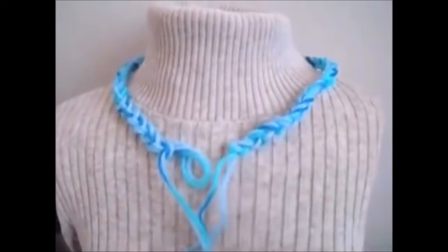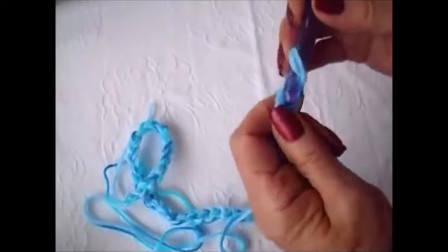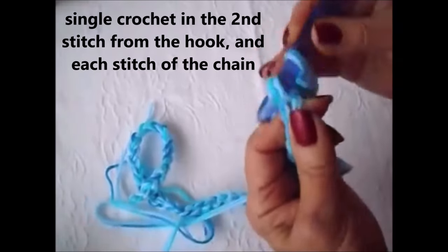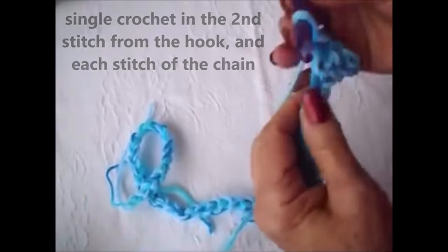When you get this chain made, just check it around your neck to make sure that it fits — just wrap it around the neck and check to make sure it's a good fit. Now I'm going to single crochet in the second stitch from the hook, and in each stitch all the way across the row. At the end of the row we'll have 48 stitches.